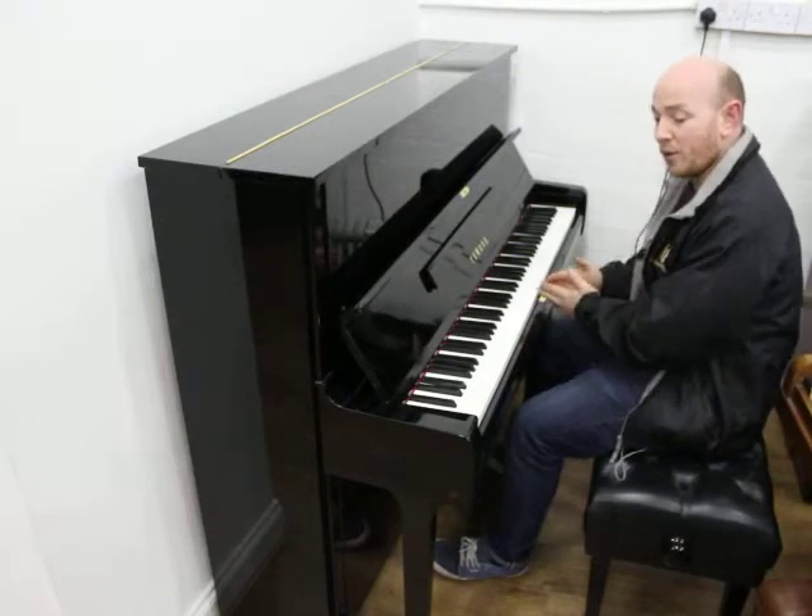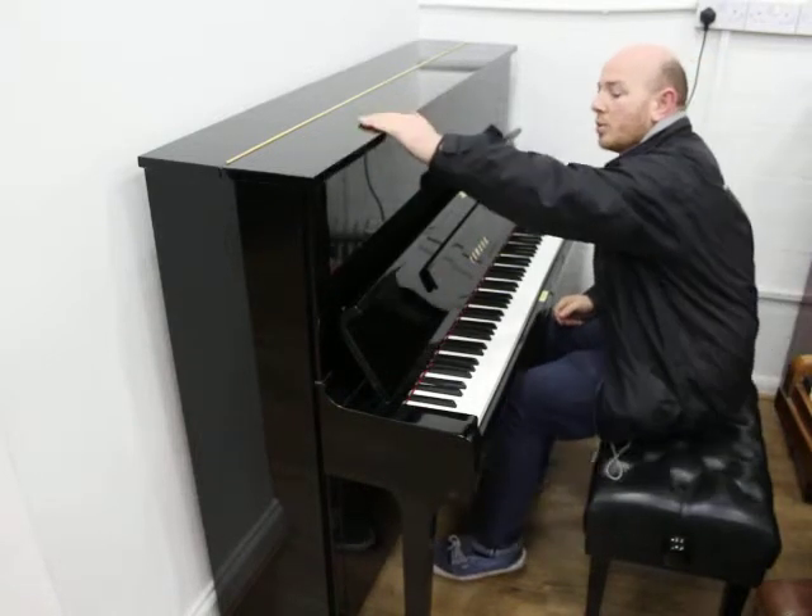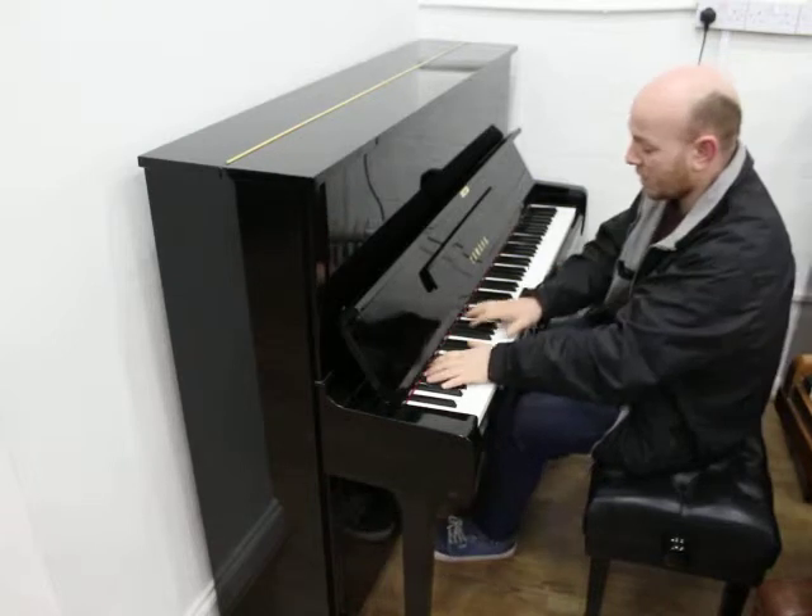The piano is 4 foot 11 inches wide by 3 foot 11 inches tall from the floor to the top. Let me play the piano for you. Here we go.